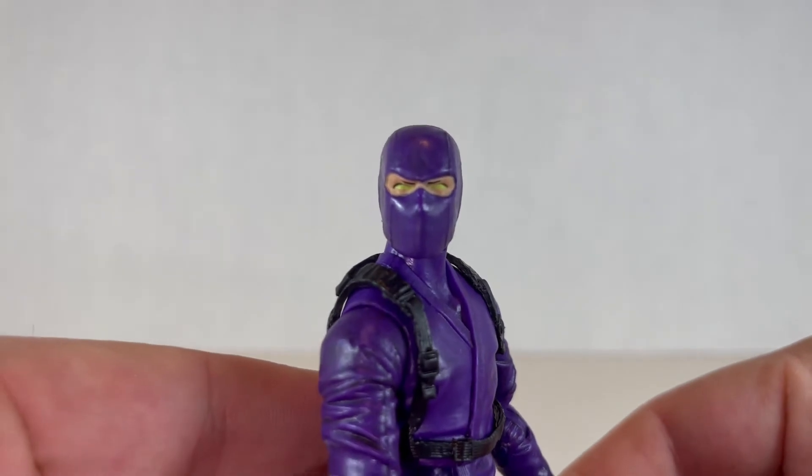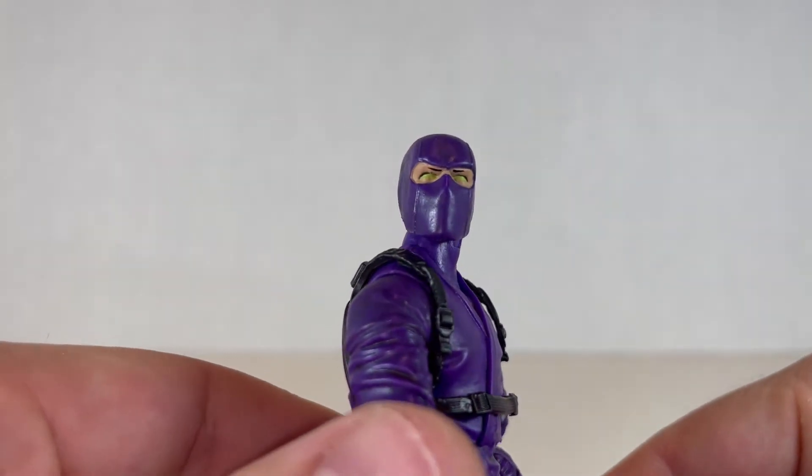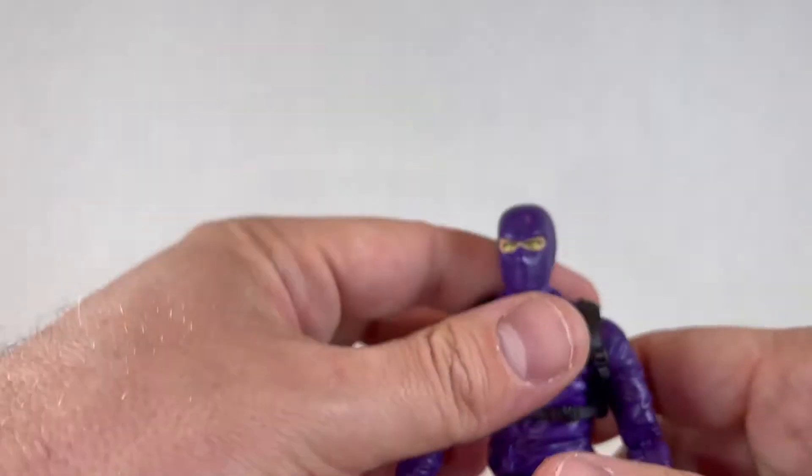You get some scary spooky eyes — they're done pretty well. The paint is a little bit off sometimes on this eye in particular, but it's fair.